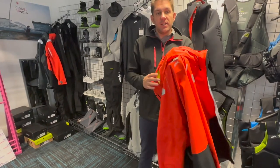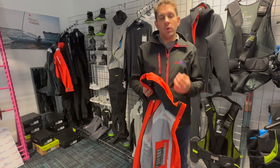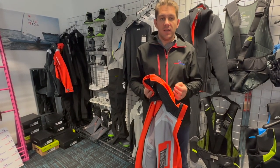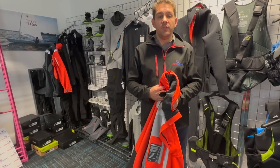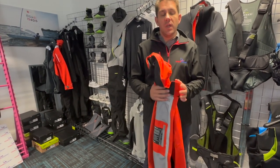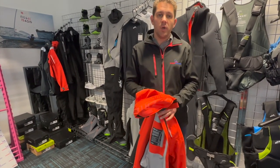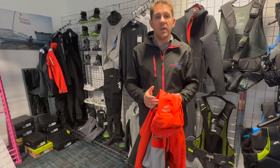That's it — the Zyke CST 500 jacket, available in red or black. We also do a Zyke CST 500 smock as well, so if you prefer a smock rather than a zip-up, it's worth having a look at that. If you've got any questions around the CST 500 jacket or any of the other Zyke products we sell here at Sailing Charmory, please get in touch with the team. Thank you.